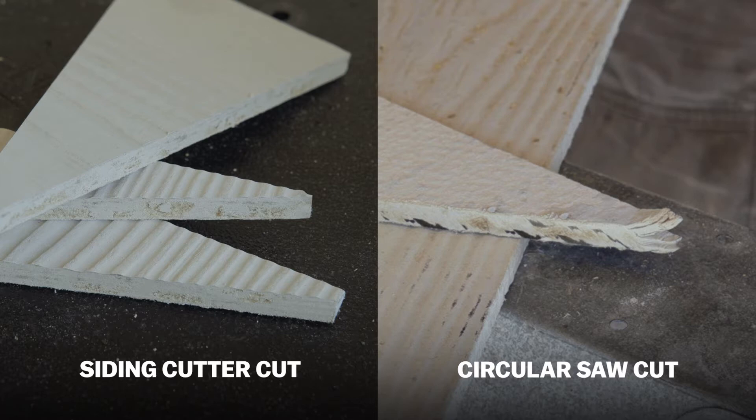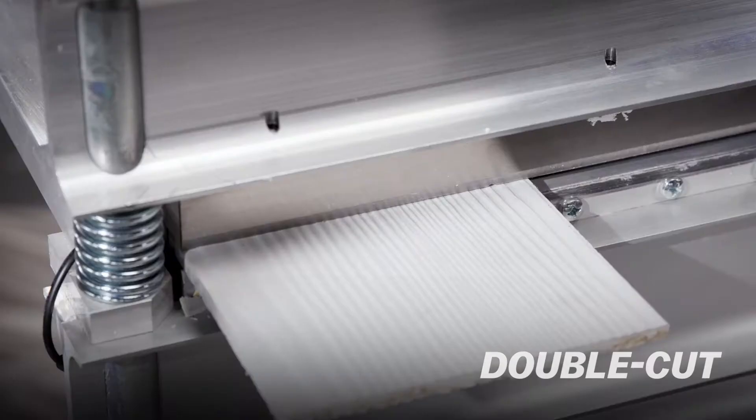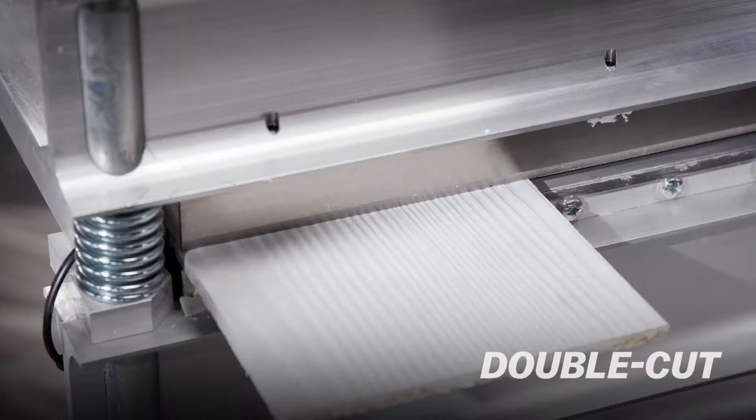For ultra-clean cuts, make a double cut. First, rough cut the material to length, about an eighth or quarter inch away from the final cut line. Then make the final cut — clean, sharp, and smooth.